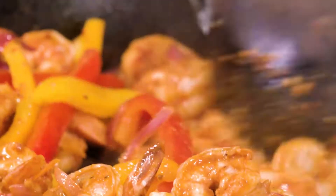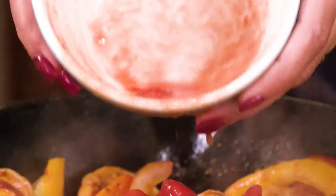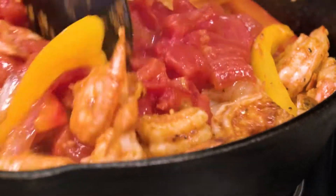My shrimp is starting to change color, and shrimp cooks very quick — this is only about two minutes or so. Now I'm gonna add some diced tomatoes from a can, a splash of white wine — any dry white wine will do — and fresh squeezed lemon juice. I'm gonna let that reduce just a little bit.